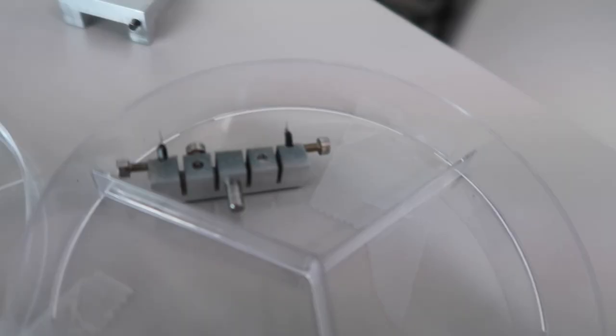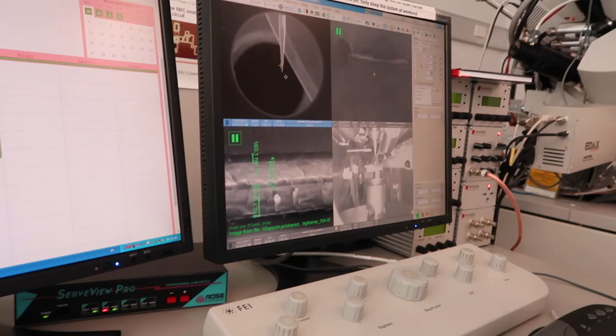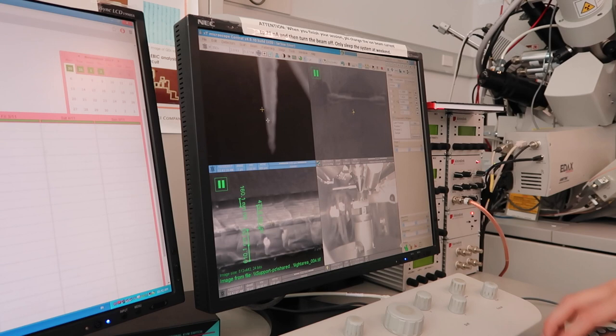This is my sample — two needles used to apply pressure to plant cells. I want to clean them by blasting off some of the plant material.